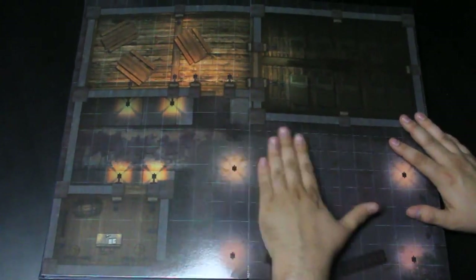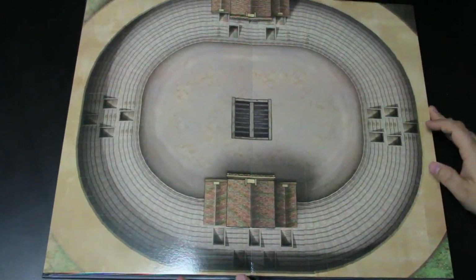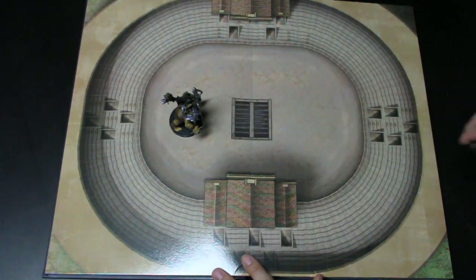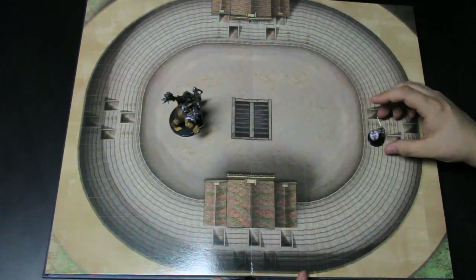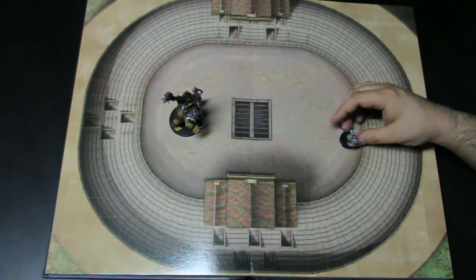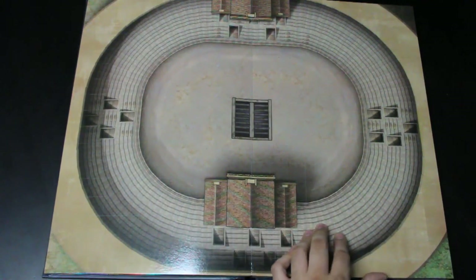Each page flips out and lies flat because of how it's bound. There's also a coliseum-style arena map. They mention minimal grid, and I can see what they mean by that. However, the scale feels off — the actual combat area just feels smaller than I'd want a coliseum to be. If a figure takes up five feet on here, they're not really five feet wide, so the scale seems off on this one.